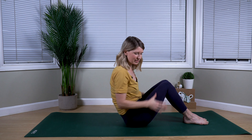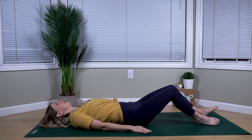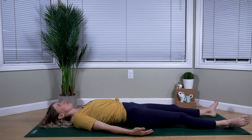Getting started in Shavasana, so flat on our back. Making your way down, rolling down, extending your legs long, arms long beside you. Palms can be up or down. And we'll start just by connecting with our breath.